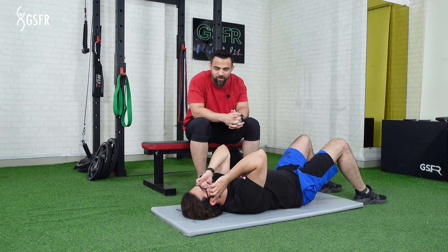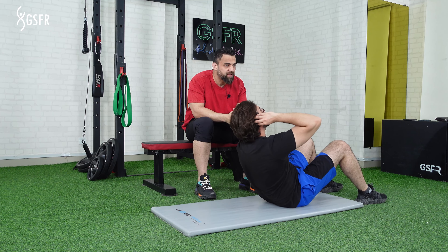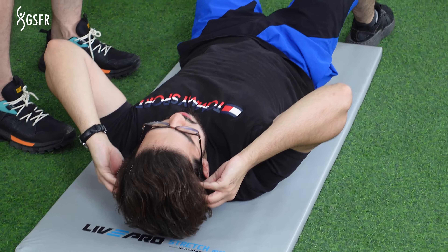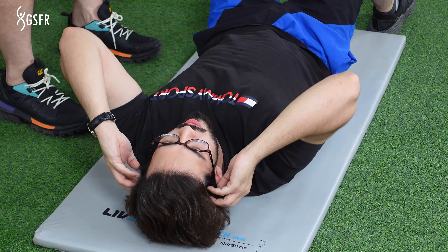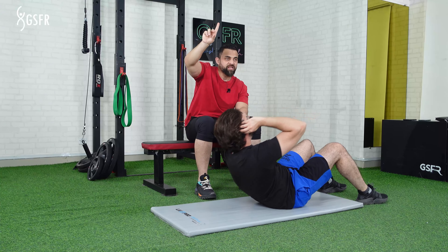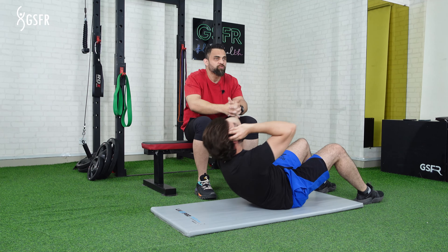Let's start with different ways. Many people, when they come to the top, they are watching their toes. This is not so effective for the exercise. What will happen is that the upper abs will recruit the fibers.